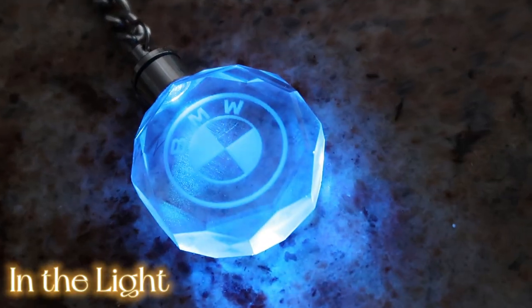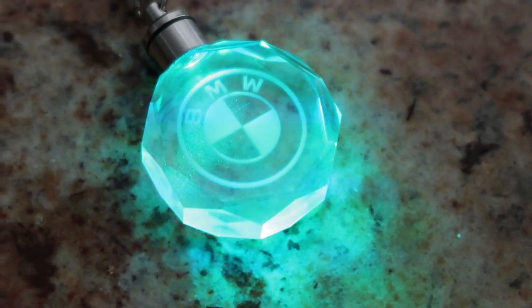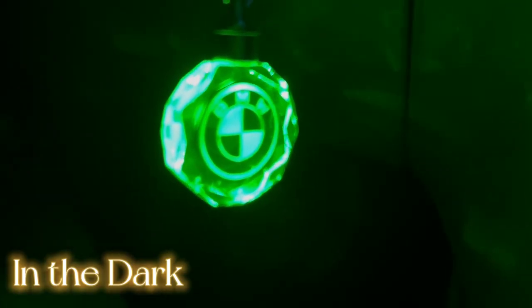Here's an example of how the crystal keychain looks in the light, and here's an example of how it looks in the dark. I think this is a great gift for anyone.